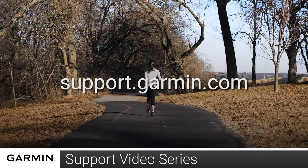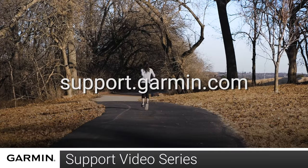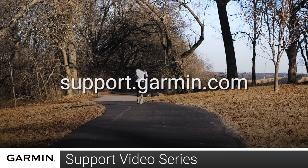And that's it. You can now use animated workouts on your watch. See your owner's manual for animated workout compatibility. For more help, visit support.garmin.com. Thanks for watching.